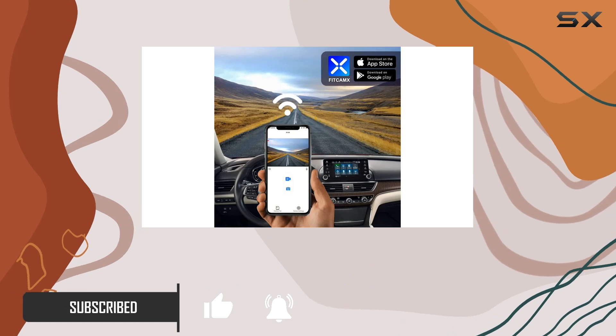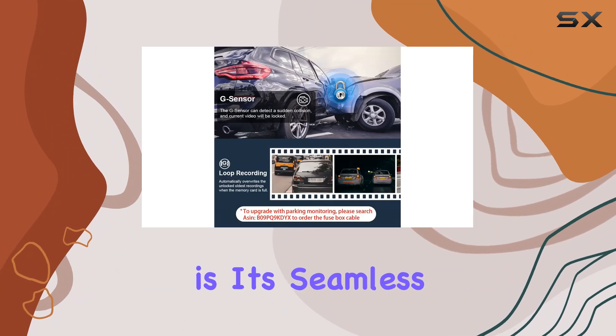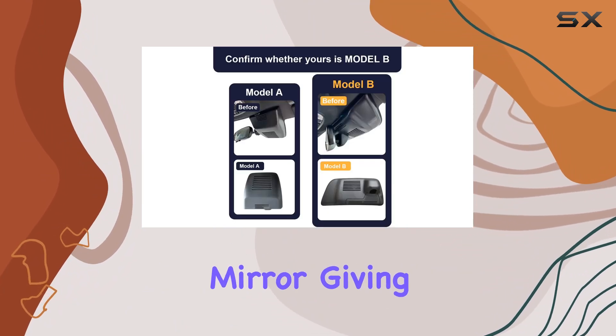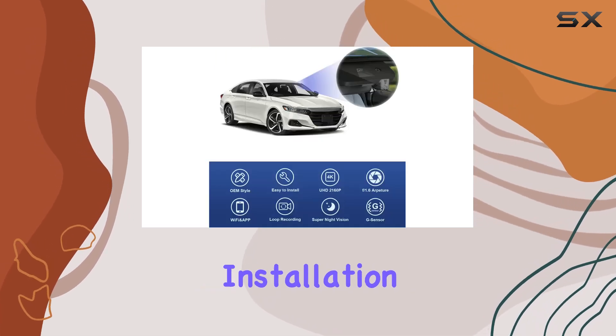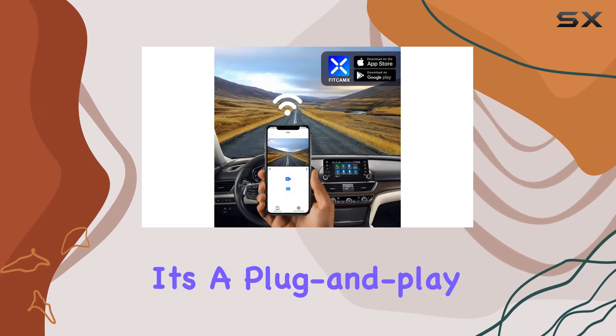Let's start with installation. One of the standout features of this dash cam is its seamless integration with your vehicle. It's designed to blend in with your rearview mirror, giving it an OEM look that's barely noticeable. Plus, installation is a breeze — no wires to run and no need to tap into fused blocks. It's a plug-and-play setup that won't leave you scratching your head.